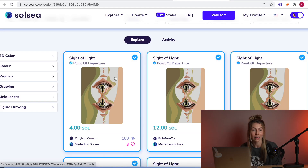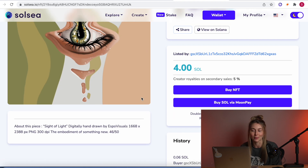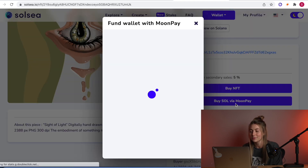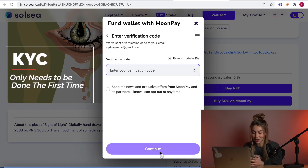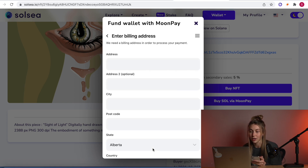We're starting off on Solsea. I've got my wallet connected. As an example, I'm going to be fake buying my site of light. If you scroll down, there's this new button right here under Buy NFT — it says 'Buy Sol via MoonPay.' So now it's just one click away. We're signing up for a MoonPay account, so we sign in with our email, check our verification code, and type it in to validate our email.